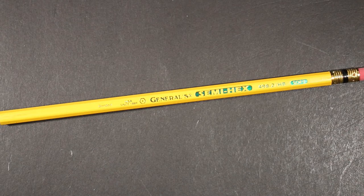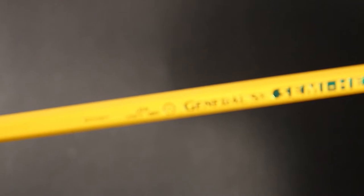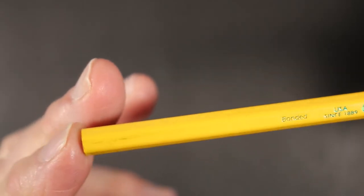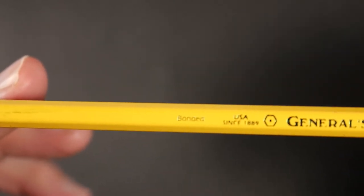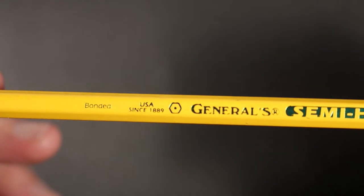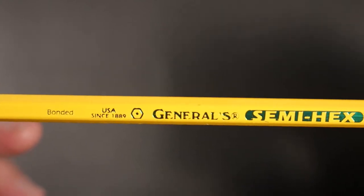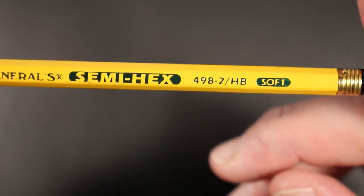They've been turning out this pencil for much of the 20th century and still now into the 21st century. It is iconic, no doubt about that, as a pencil goes. Let's take a closer look. We can see it says 'bonded' referring to the core, 'USA since 1889,' and here we see the side profile of a hexagonal pencil — a trademark logo — General's Semi-Hex Number 498.